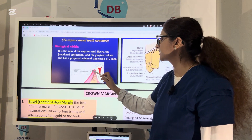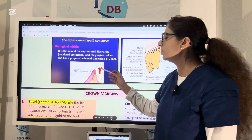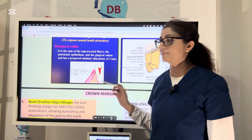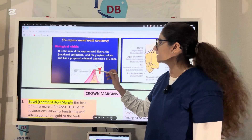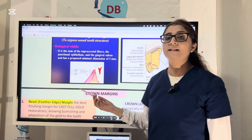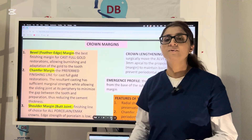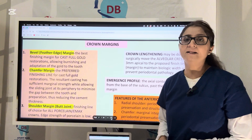The importance of biologic width: when placing a crown, the margins should be clear of the biologic width — you should give at least 3 mm clearance. You don't want to violate the biologic width because if your crown rests on the biologic width, you are encroaching on the junctional epithelium and fiber attachment, which will lead to recession, tooth loss, and mobility. So it is very important to preserve biologic width while preparing a crown. If you don't have enough space for 3 mm clearance, you must consider crown lengthening procedures.